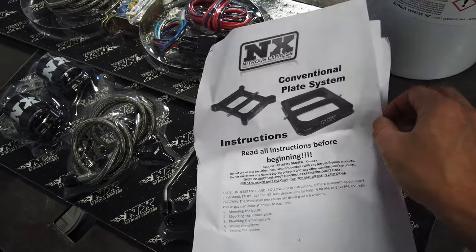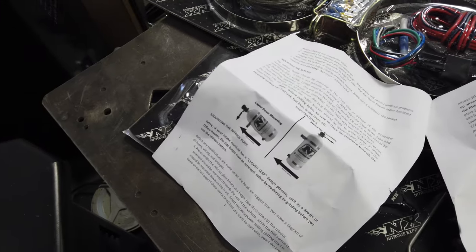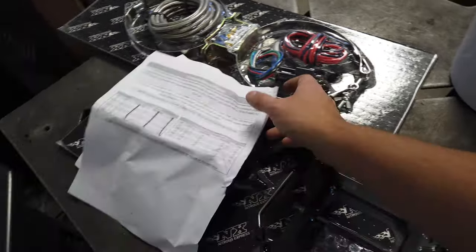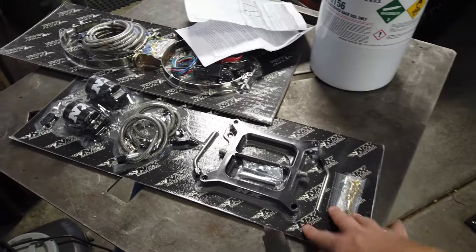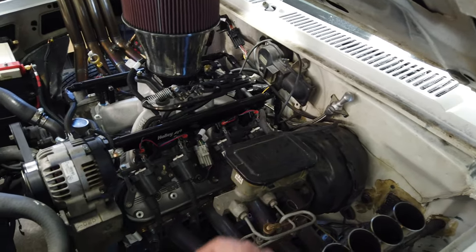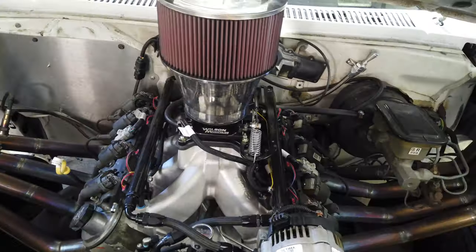We also need to look at the injectors on E98 — this thing was around 50 to 60% duty cycle, so that really only allows us to do about a 100 or 150 shot without either changing fuel or going to a bigger injector. But that's all stuff we'll figure out soon. So we got the instructions here, I went ahead and looked at everything. Got an idea of how the solenoids mount — everything's going to mount right off of the plate, bottle mounted in the back. Recommend reading everything before you get started. And we'll be on E85. This kit is a dry nitrous kit — I'm going to do two solenoids of nitrous, no fuel on this. We are going to supply the fuel with the injectors here.